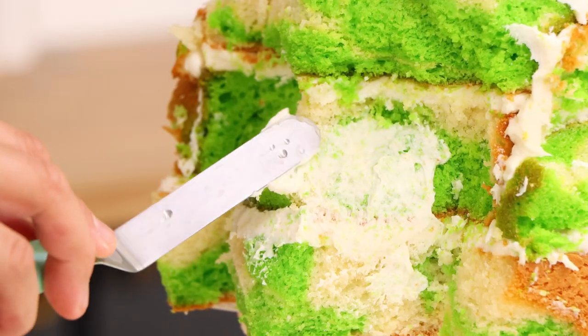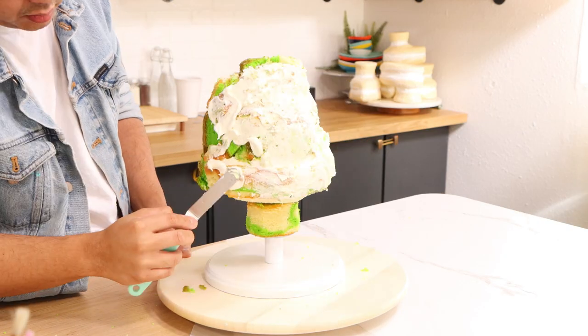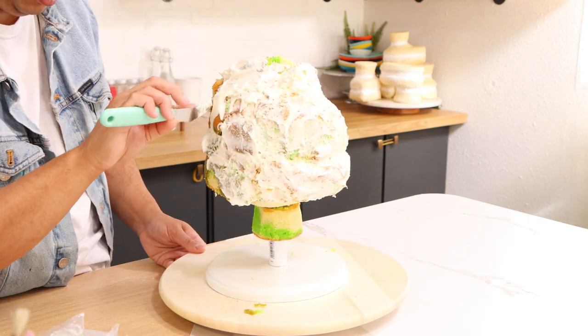When I was happy with my general shape, I gave my cake a crumb coat. Covering the front of this cake with a crumb coat was fine, but all of that texture in the back made it really hard to get into all the crevices.